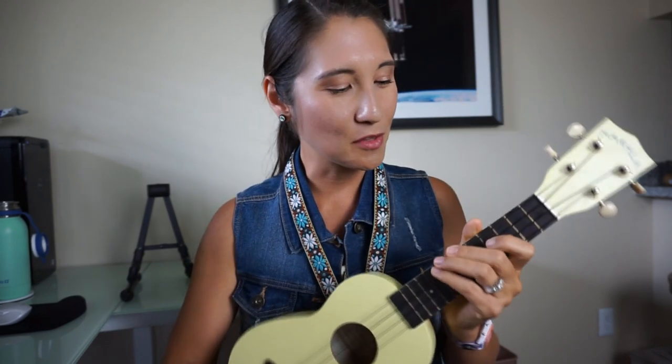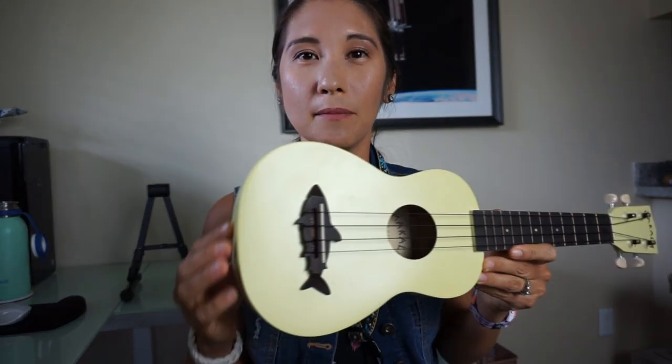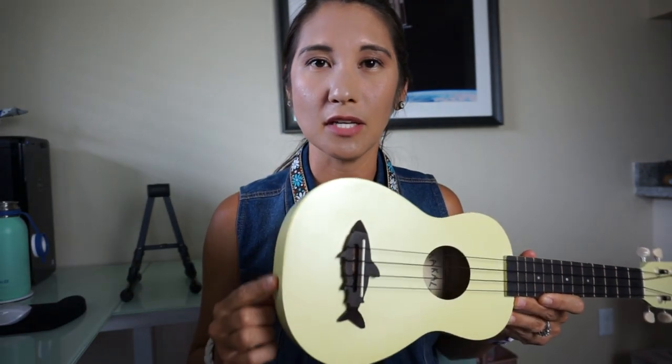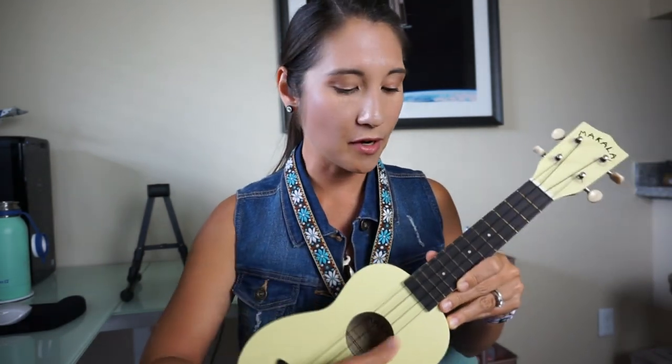Believe it or not, it's a lot different standing and playing ukulele than sitting. I learned sitting and then one day decided to stand and try the song I was learning — and I realized I couldn't do it. The position you hold the ukulele when sitting versus standing just doesn't feel the same. Some ukuleles come equipped with a button for a guitar-type strap. They also make kits where a professional can drill into your ukulele to add a strap button, but I don't want to drill into the ones I have now.